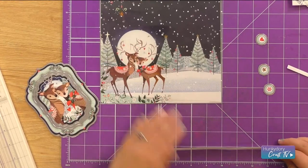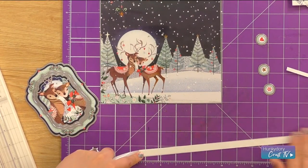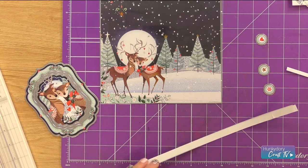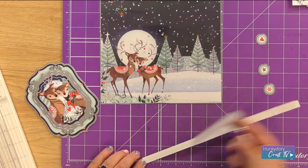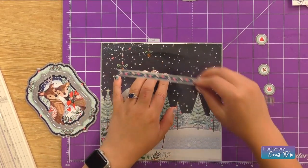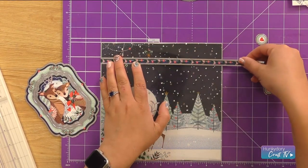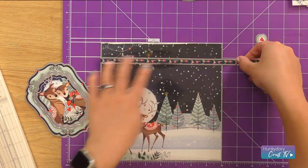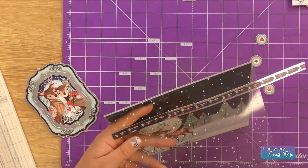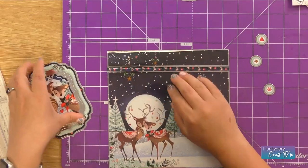Taking our border strip, we're going to add that to the front of our card. We'll do that with some double-sided tape — just add that across the whole length of the card and we'll trim it down once it's stuck on to make sure it's in place. Popping that onto our card, and then let's trim that from the edge there and add in our toppers.